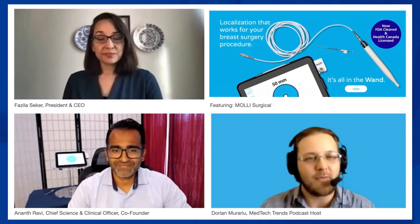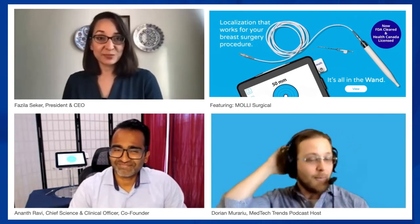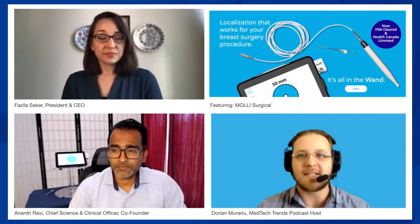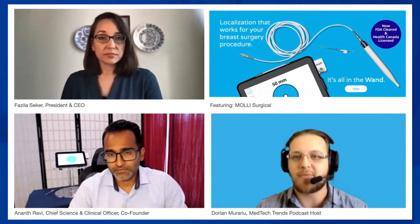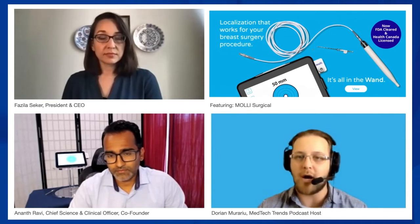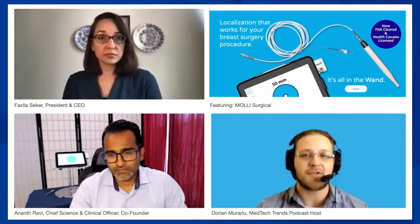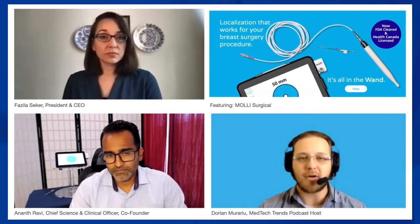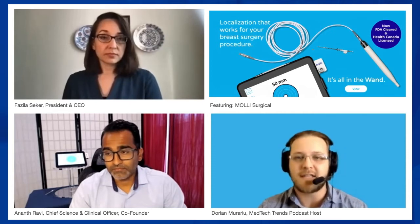Welcome to both of you. MOLLE Surgical is providing cutting-edge magnetic technology to give breast cancer patients a better experience over traditional wire and other lesion localization options. It helps surgeons remove lesions with greater accuracy, specificity, and cost effectiveness than was previously possible. Their first product — the MOLLE One and the MOLLE Marker — have both gained FDA clearance and Health Canada registration.